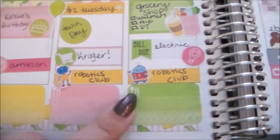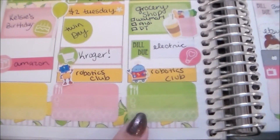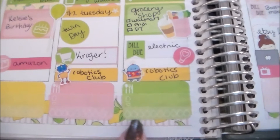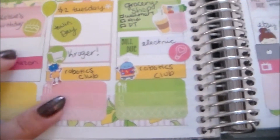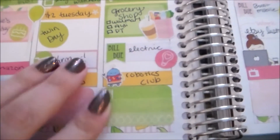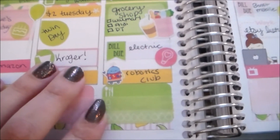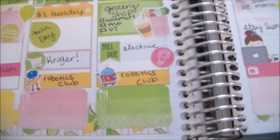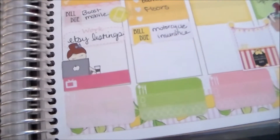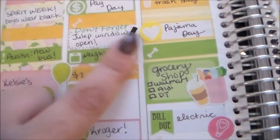I put in my step-into tracking trackers at the bottom — they're kind of hard to see on these lighter colors, but there's a spot for me to write my Weight Watchers points for the day, my steps for the day, and to mark off all ten cups of water. The step-into tracking challenge is just a challenge I'm a part of to keep me accountable in terms of my fitness and health goals.